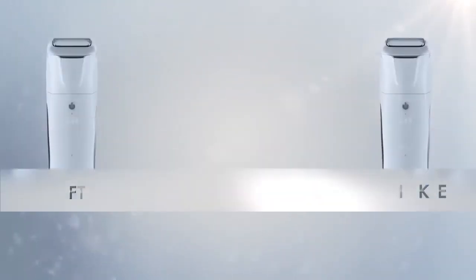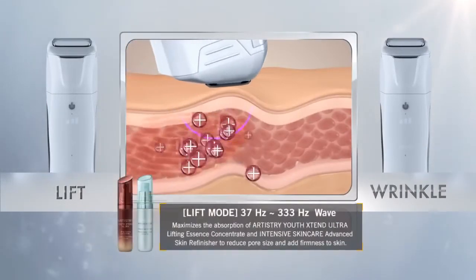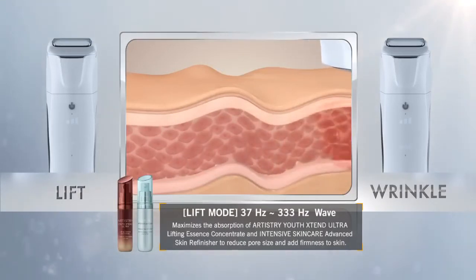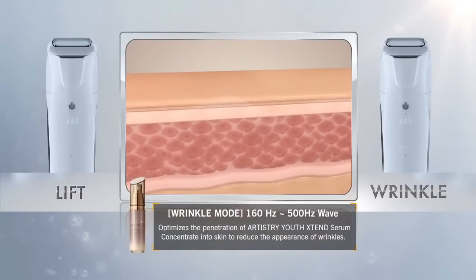Derma Ionic's Lift Mode and Wrinkle Mode. The plus and minus current of Derma Ionic, combined with the synergistic effects of 3D vibration, helps improve firmness and minimizes wrinkles, making it the perfect choice for anti-aging care.